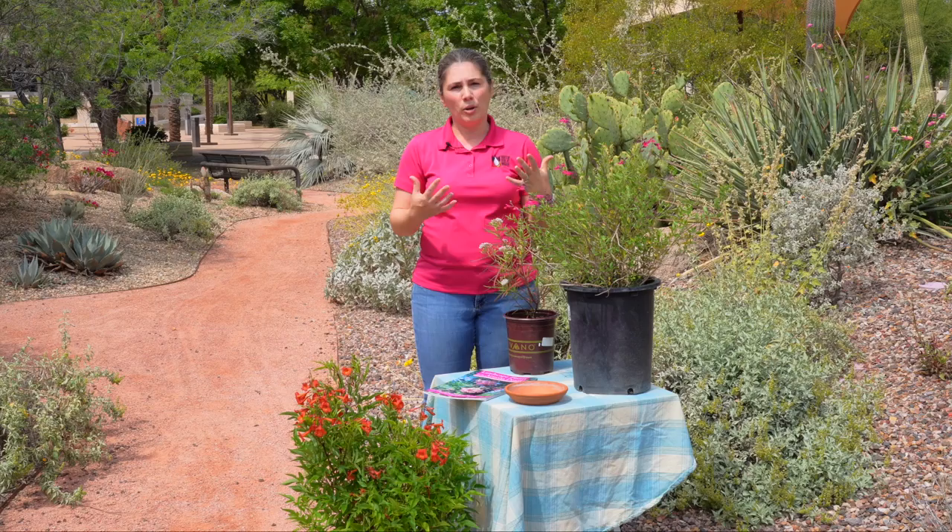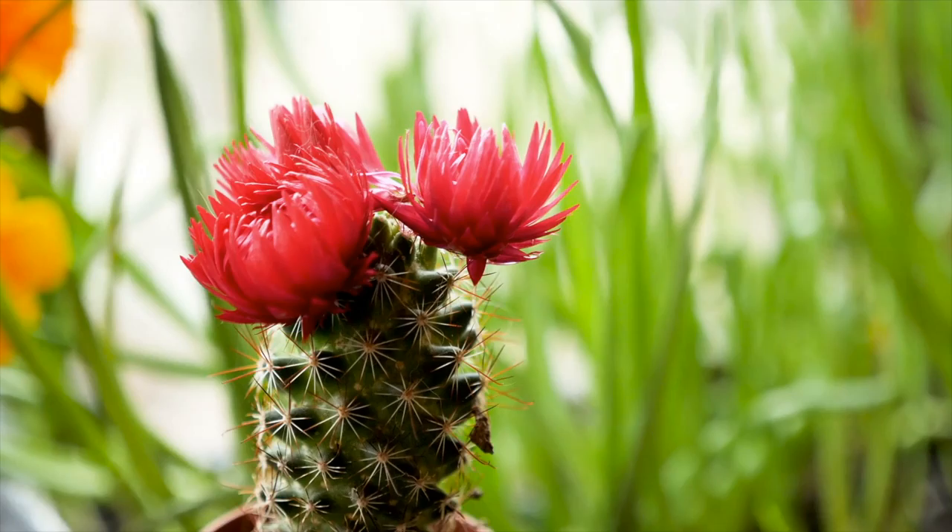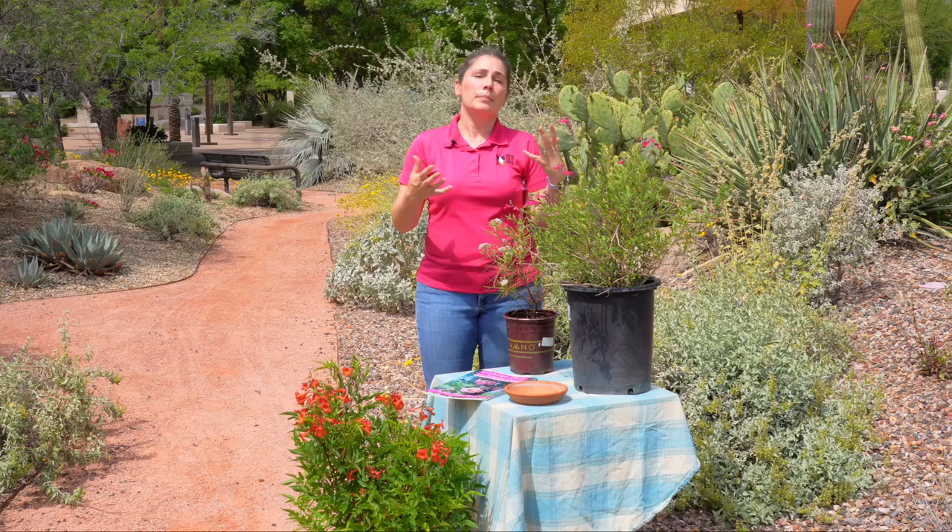Lastly we're going to talk about bats and moths, which are some of my favorite pollinators because they are nocturnal — they come out in the evenings and they really look for night-blooming flowers. Many cactus species, especially our well-known saguaro cactus, bloom at night and specifically attract bats and moths, so making sure that you're incorporating some cactus into your landscape is really important as well.